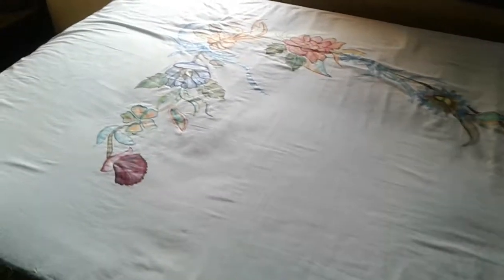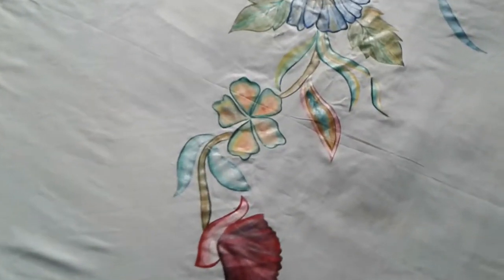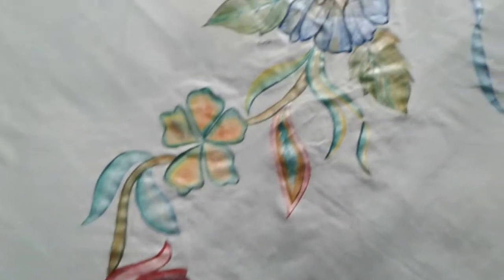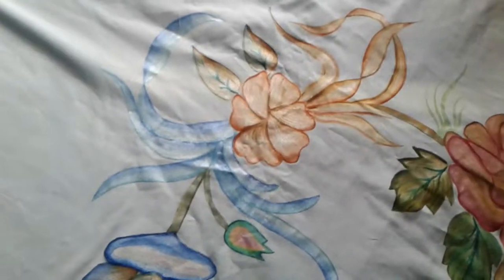Hello guys, today we will show you the whole pattern that I have mentioned in the video. I have taught little flowers. This is the whole pattern of flowers. This is a whole bed sheet. I hope you will like it.